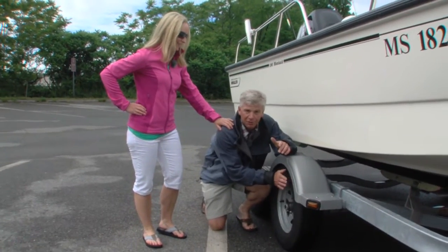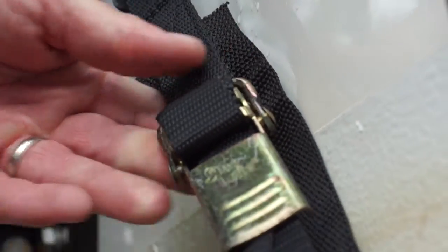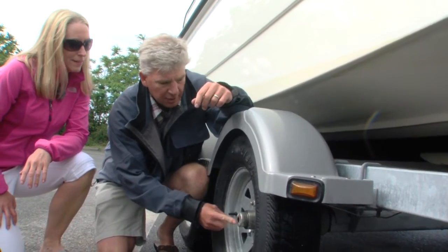Make sure that the tires are inflated to the proper PSI. Don't forget to make sure that the tie-down straps are securely attached. Also, make sure that the hubs are properly greased — hit it with a shot with the grease gun before you take off.